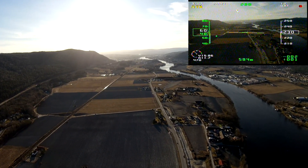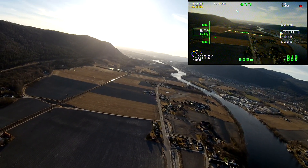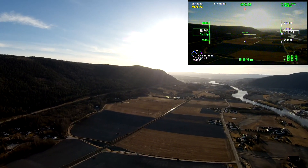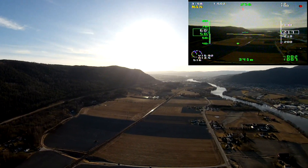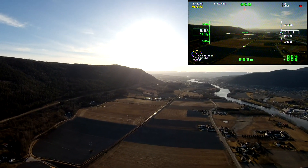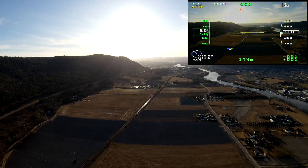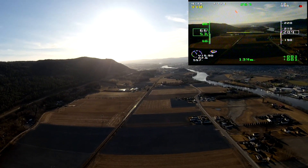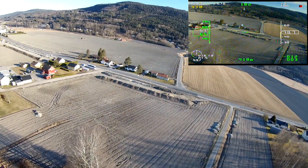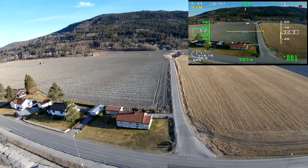Hey guys, welcome back. Today I'm tuning the Minitalon a bit more, especially the pitch on the autopilot. As you can see from my first flight, when I put it in stabilized mode the altitude is dropping, so I need to increase the pitch of the autopilot slightly. I noticed it was dropping quite quickly just a couple of minutes into my flight, so I figured I'd just land and adjust it and go back up.